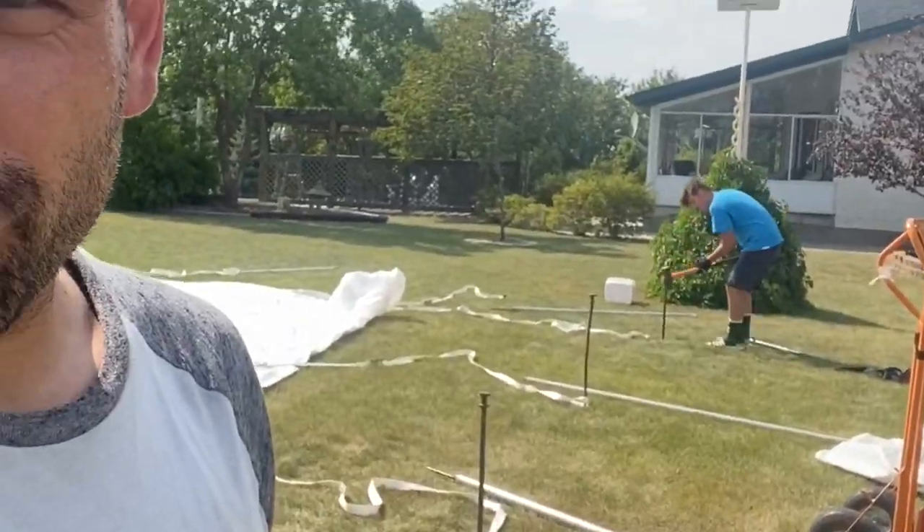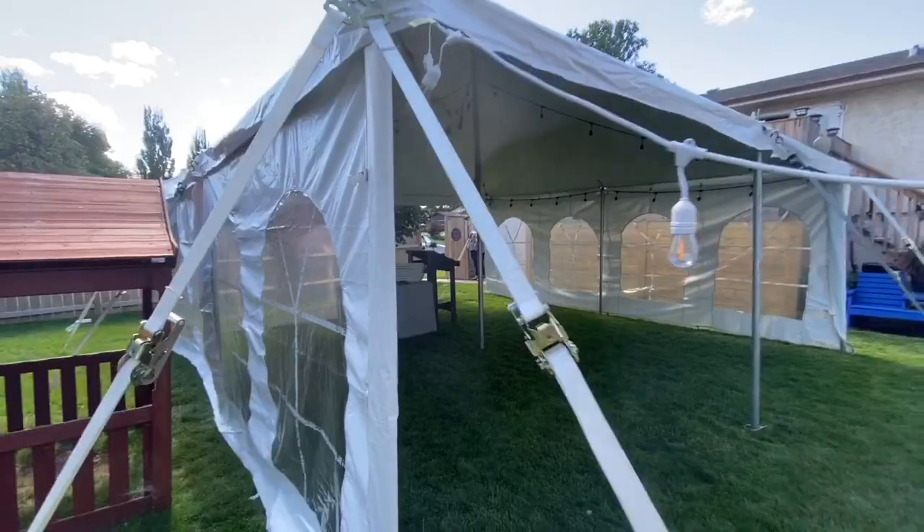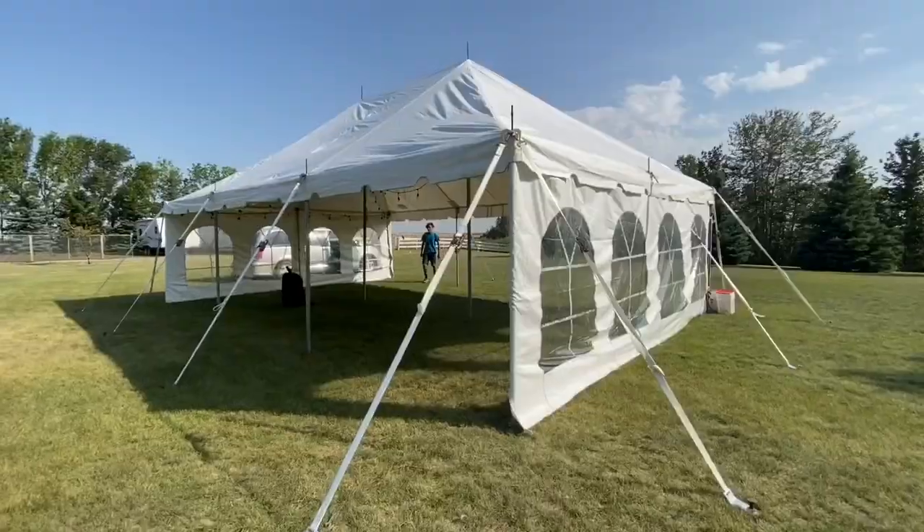Jackhammer's broke, we're doing it manually. What's up guys? It's Lee here, the bartending, photo-boothing, rental guy. And today me and Jace are off to a tent install.